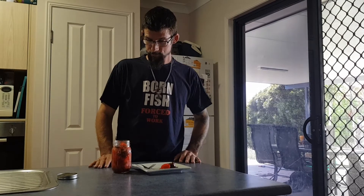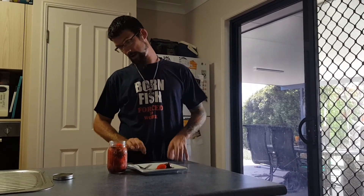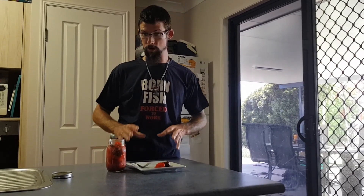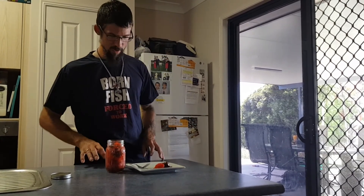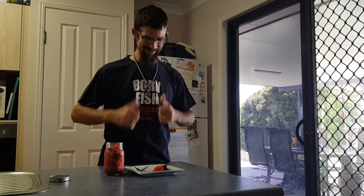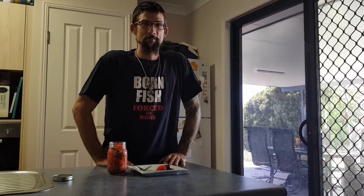Definitely recommend pickled chillies, guys — great way to keep them stored. We'll definitely be looking at how we can utilise these in a sauce or two. Different varieties of jarred pickles, because for an experiment, this has me very intrigued. Alright, thanks very much Ian. NFCC out.